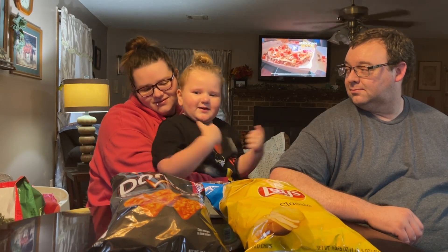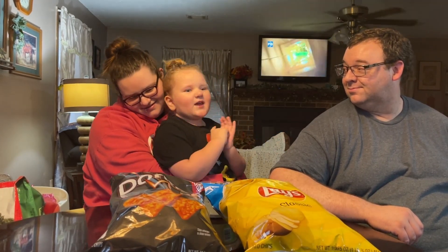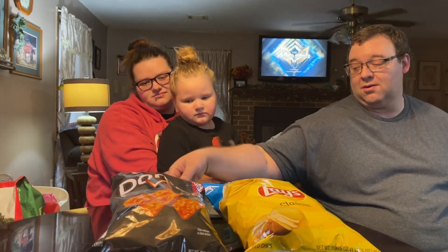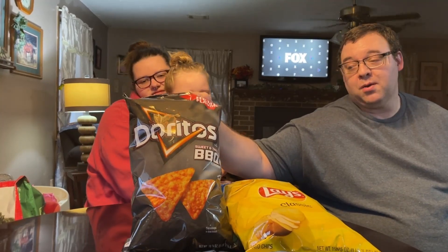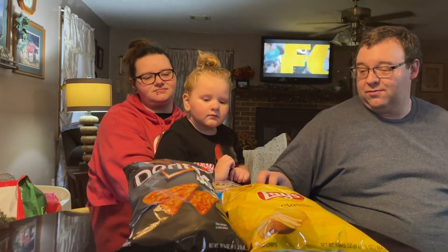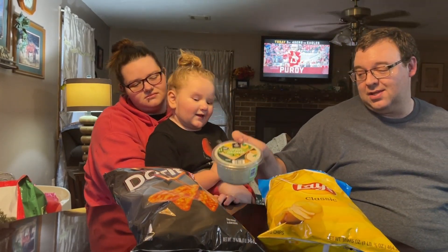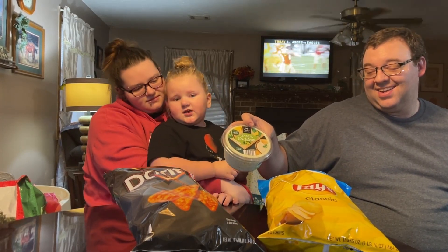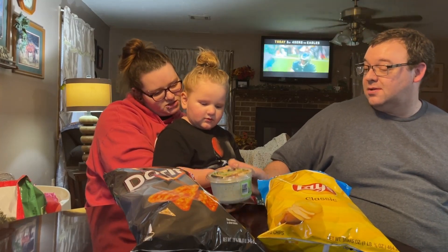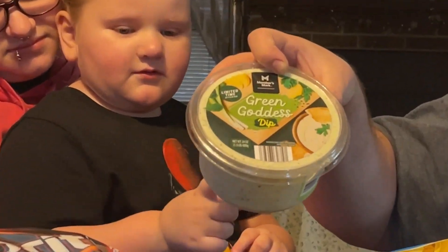Here we are, because we're gonna get some chips that are my favorite snack. These are some new chips — the Dorito barbecue flavors. It says sweet and tangy on the front. And then we've got some original Lay's that we're gonna try with this. They're original Lay's potato chips — I think they're just salt. And we're going to try this Green Goddess dip from Sam's.